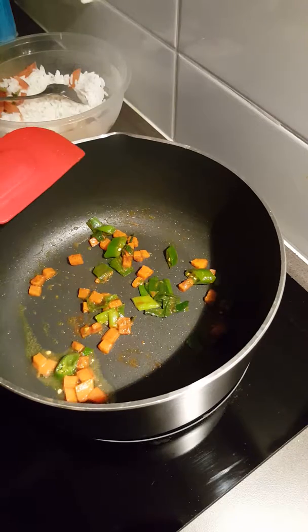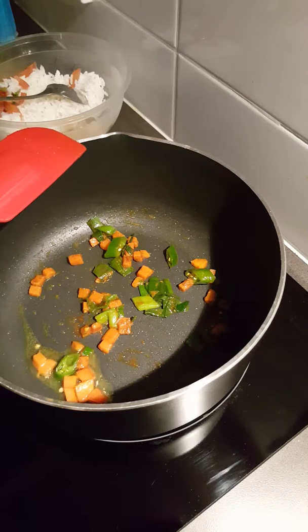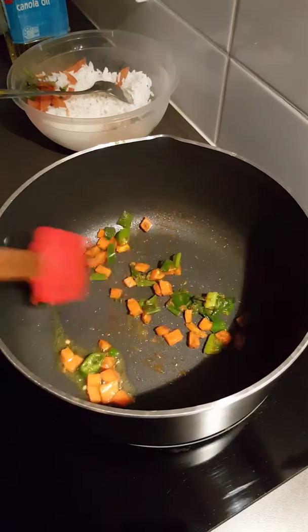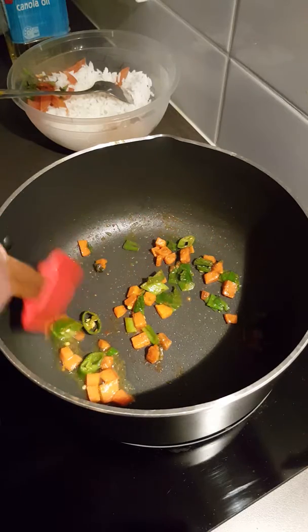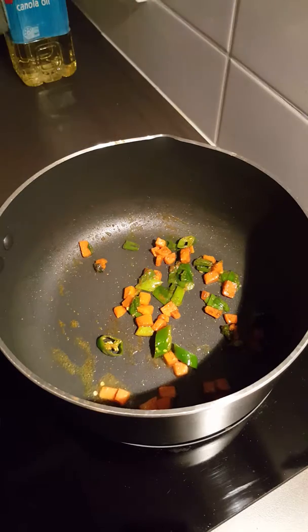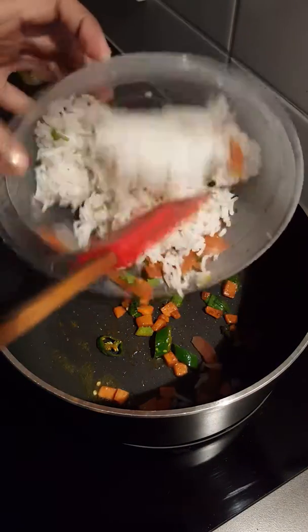Let it cook for 30 seconds. After 30 seconds, I will add all the leftover ingredients here.